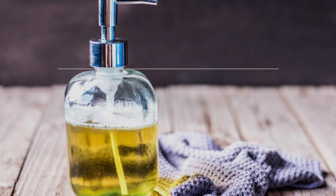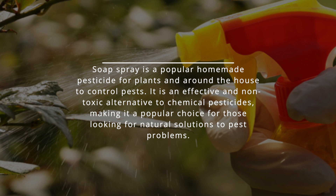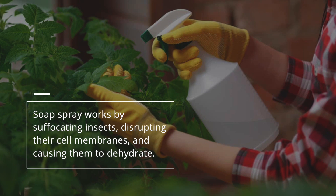Number two: soap spray. Soap spray is a popular homemade pesticide for plants and around the house to control pests. It is an effective and non-toxic alternative to chemical pesticides, making it a popular choice for those looking for natural solutions to pest problems. Soap spray works by suffocating insects, disrupting their cell membranes, and causing them to dehydrate.